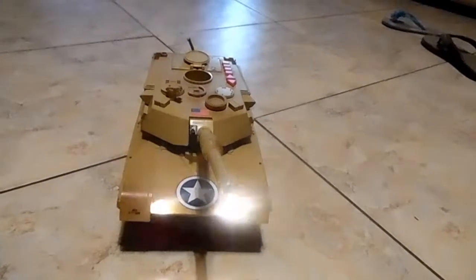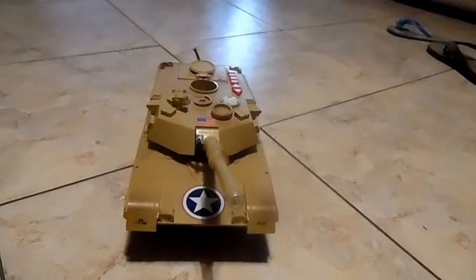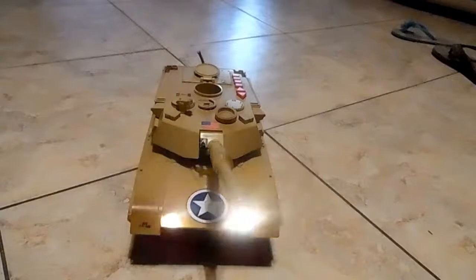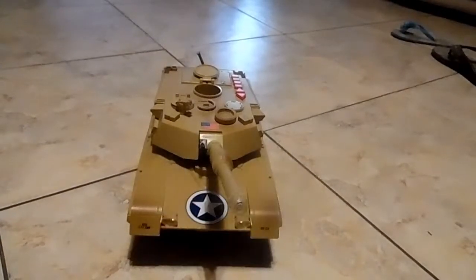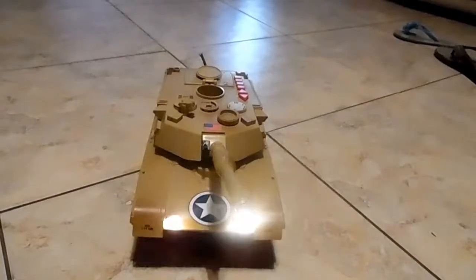Bravo 2-9, over! Bravo 2-9, over! We're taking fire! We need air support now! Roger, Bravo 2-9, this is Charlie 3-6. We'll go. Air support is on the way.